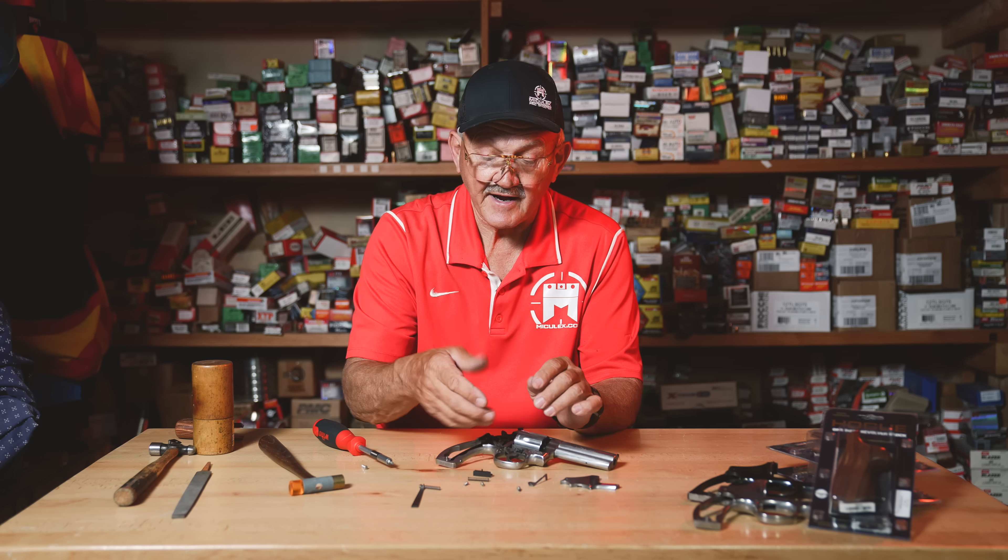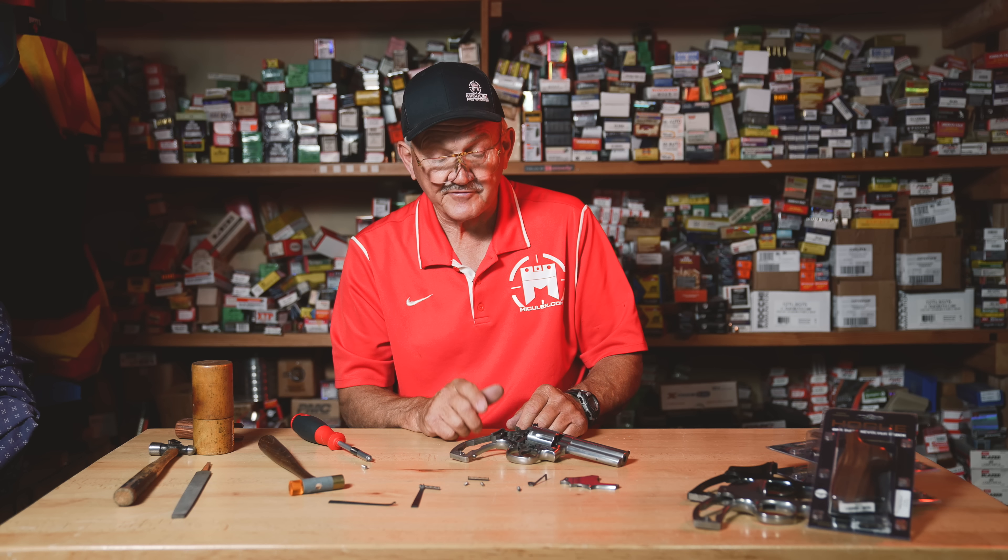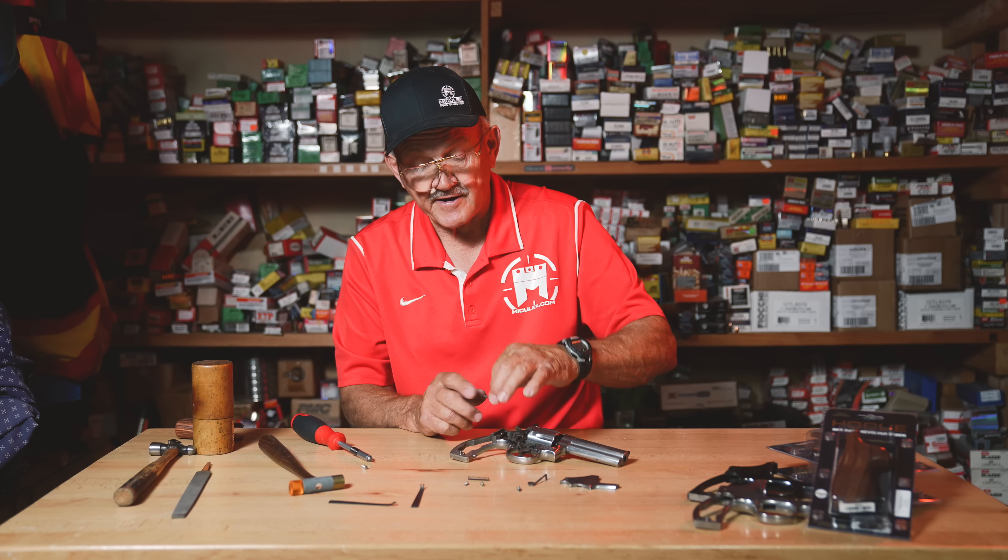Next we're going to release the pressure on the mainspring with the screw on the bottom of the grip — just take the pressure off. I don't have to take the hammer out of the frame to do this. The stirrup on newer guns is a separate piece from the hammer, so if it flips out you may need to pull the hammer to put it back, but I've used caution to leave it in the gun.